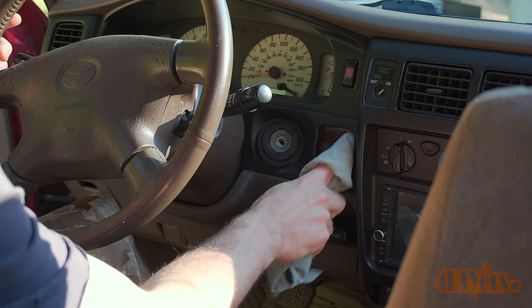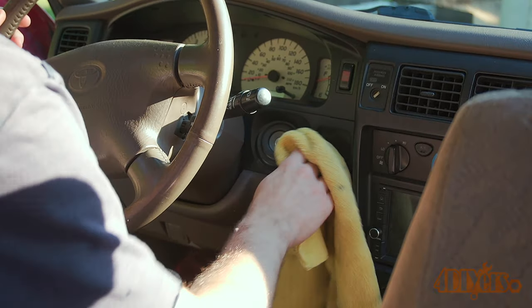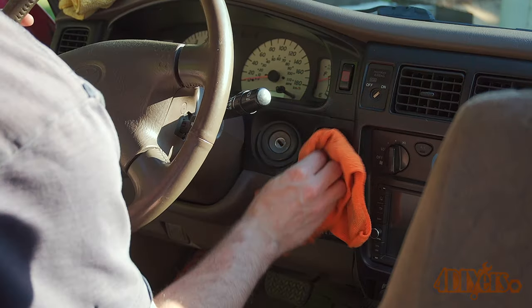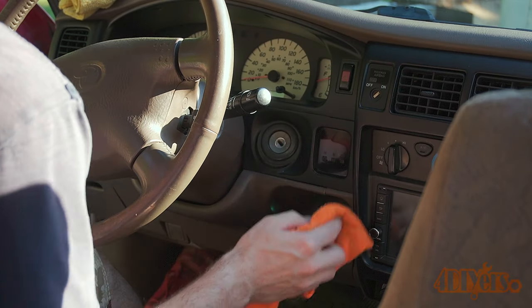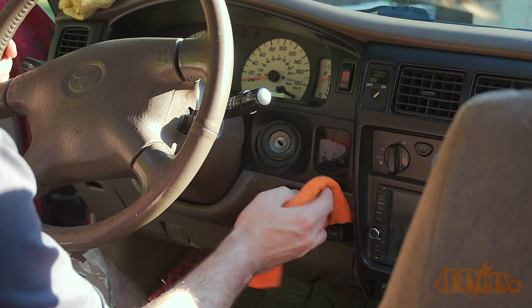Work the polish into the surface only applying light pressure. When satisfied finish up with a microfiber cloth to remove any residue. Apply Lithium Inner Space to the microfiber cloth and work it onto the surface. This can be applied to a variety of plastics, vinyls, etc. Fold the cloth over to a dry area and finish up removing any excessive conditioner and you're officially done.